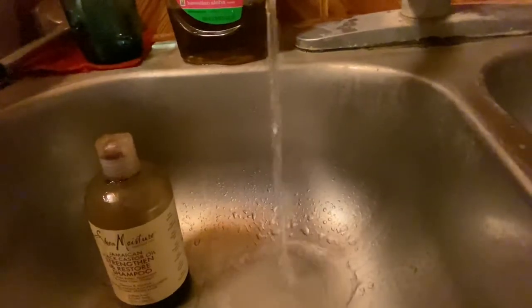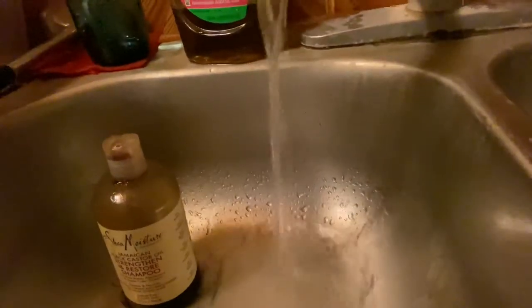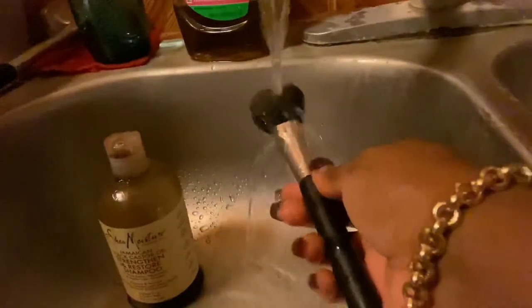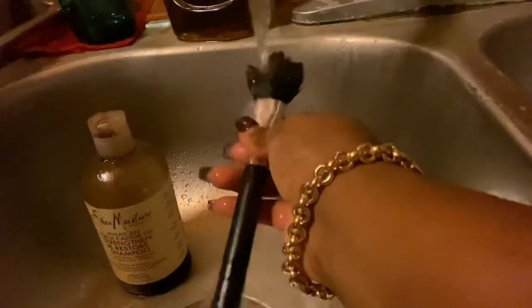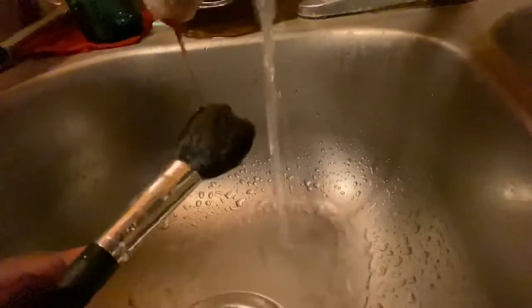Make sure the water is not too hot and not too cold, but lukewarm. Then you're going to first saturate the brush in the water — this is to get it moisturized for lathering so it can lather well.